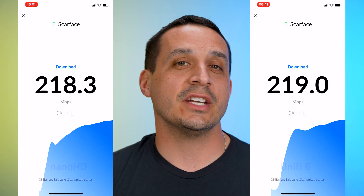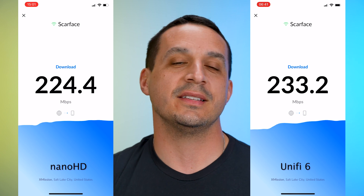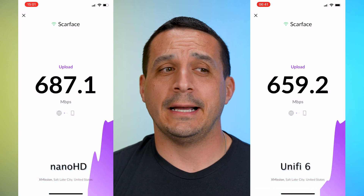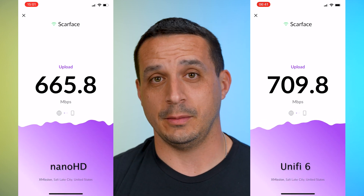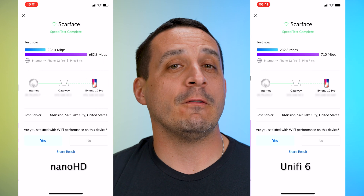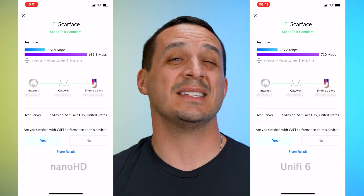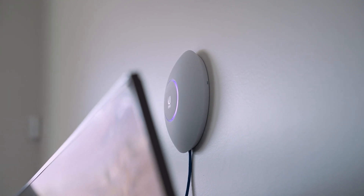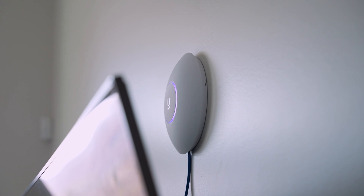This is just an unboxing and first impressions of the U6 LR, and I'm really impressed initially because of the actual throughput this thing provides. You're not going to notice a big difference if you already have a Nano HD inside your home, but you will as you start to move further away — it's built right into the name: UniFi 6 Long Range. I'm really impressed by how far I can get from this thing without seeing steep degradation in performance. If you have a spread-out environment or are trying to connect a lot of devices to one access point, the UniFi 6 LR is probably the best solution for you.